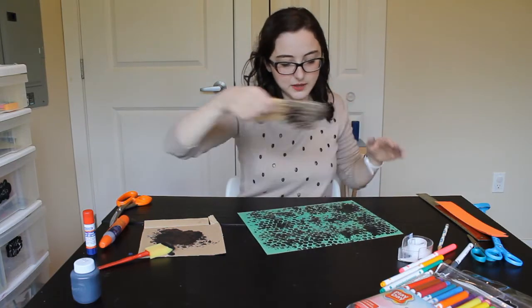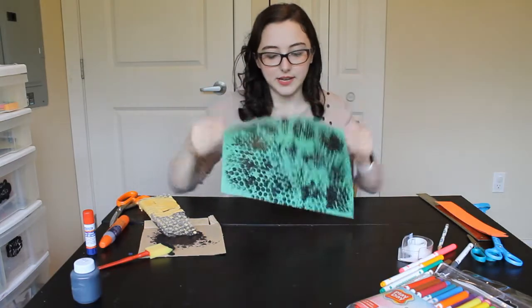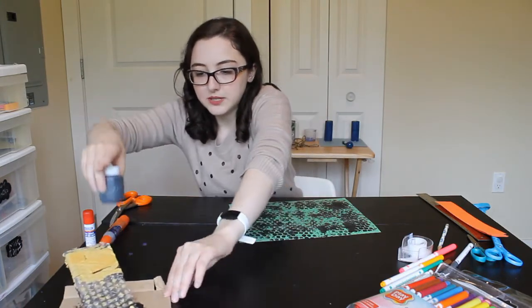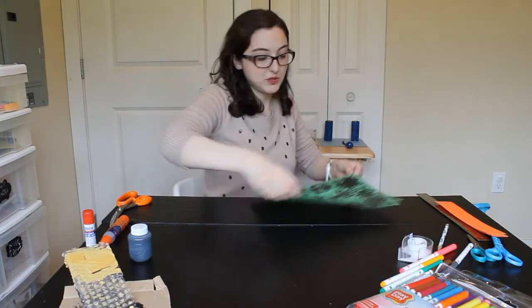I'm going to take the bubble wrap and push it into my paint so I've got lots of paint on it, and then push it onto my paper. It looks like snake scales, which I really like. I'm going to put my paint to the side and put this over here to dry so it's out of the way.